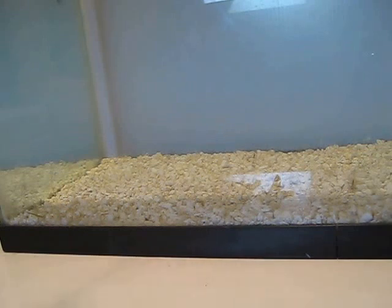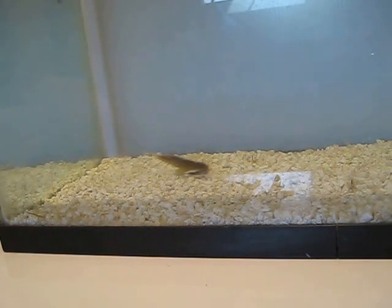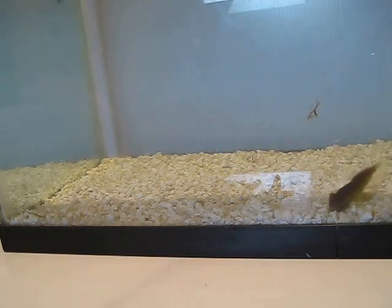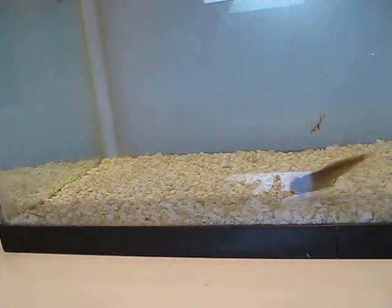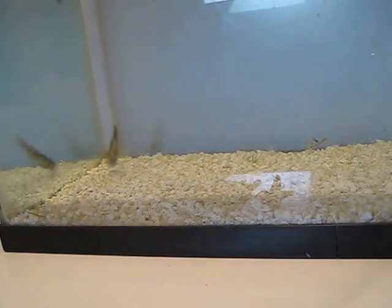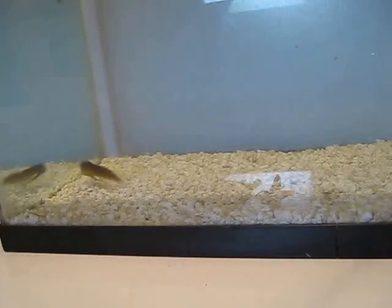Every time you jig that rod or drag it across the bottom, the tail is up. Those largemouth, smallmouth, and walleye predator fish love to see a goby or sculpin on the bottom not paying attention with the tail up like that — they'll swim right behind it and suck it in. This particular style of jig head makes this thing almost Texas rigged, very weedless and almost impossible to snag.